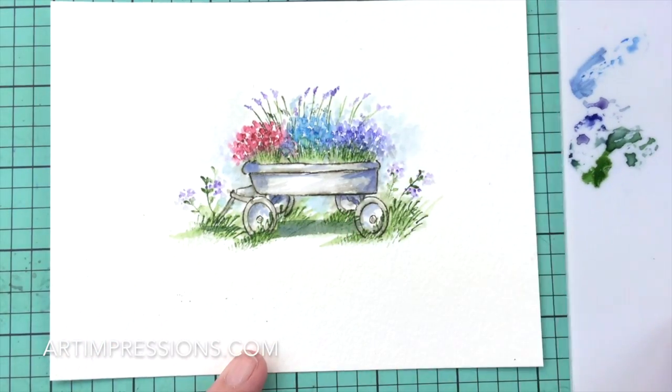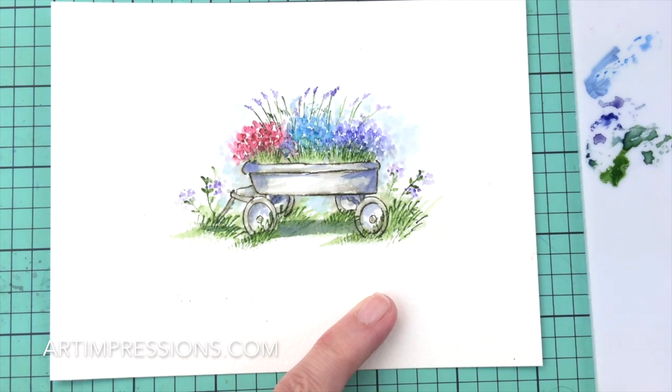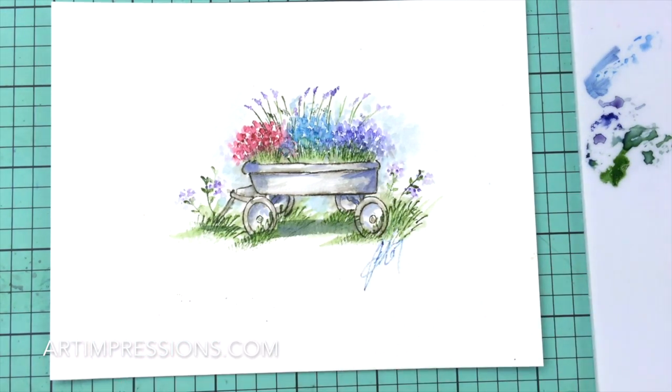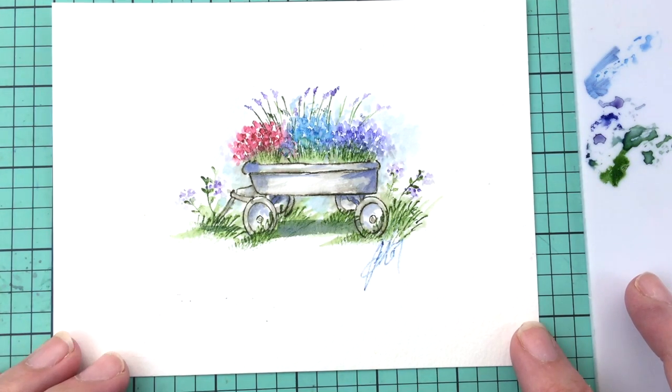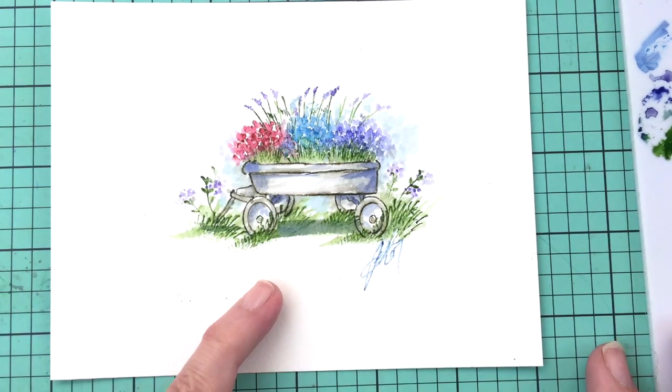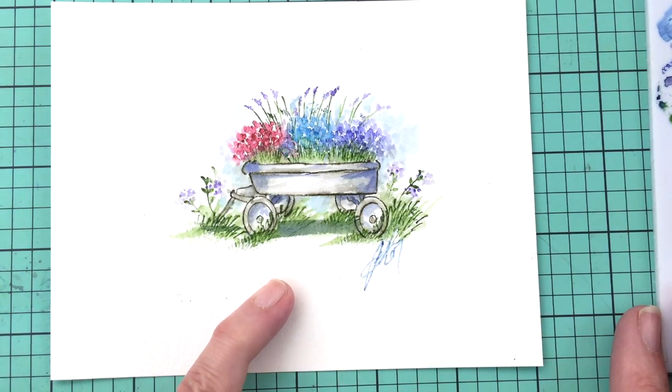That looks pretty good — I think we are about finished. Be sure to sign and date; that's always the last step. Put it on a card or in a frame and give it to someone — they're going to love this, and you are going to love this set. Thanks so much for watching and I will see you next week.